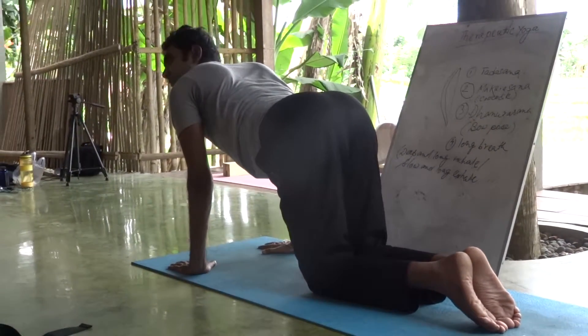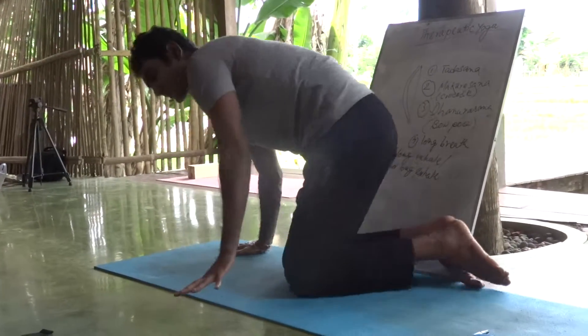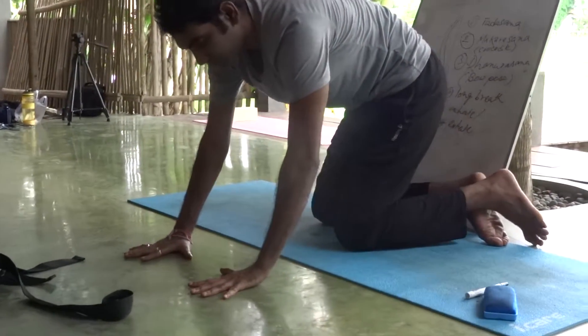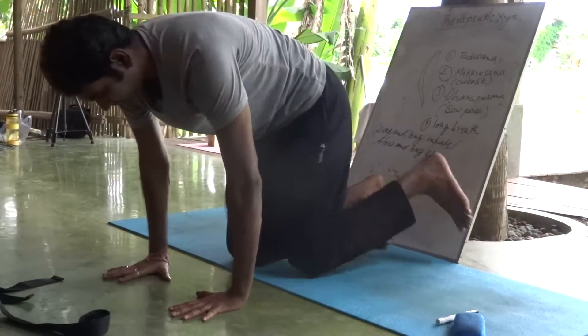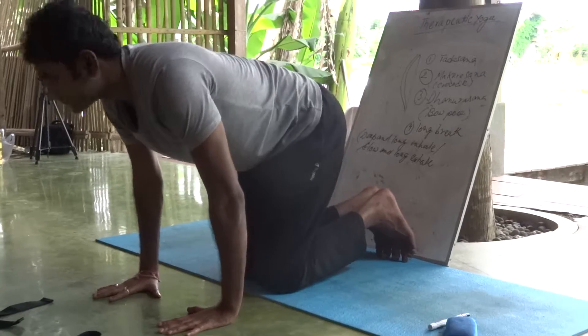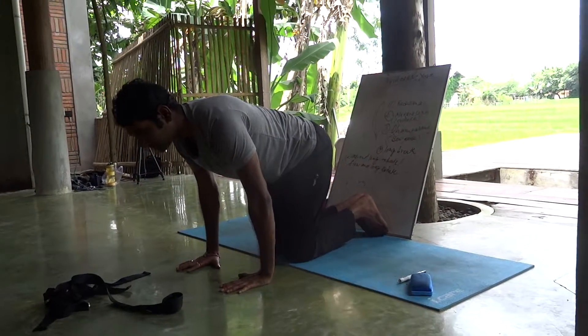Be in the cat position. Do not do the cow posture. Look at my palm — the position of my palm, how my fingers are, right, open. Just go for the cat. Come back straight.